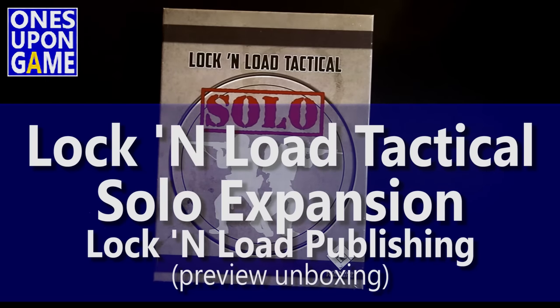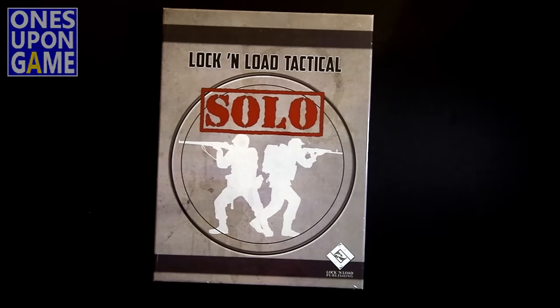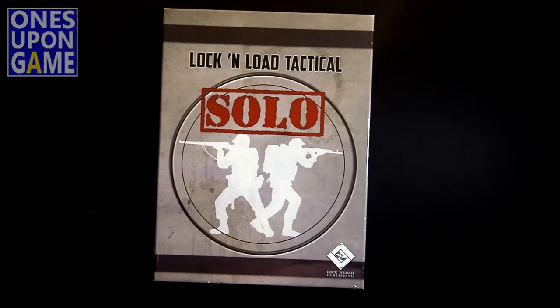This is Kevin Kitchens with Once Upon a Game, and today I had a surprise delivery: a preview copy of Lock and Load Tactical Solo by Lock and Load Publishing. This is the Solo AI for the Lock and Load series — a one-size-fits-all license from Academy Games for their excellent Conflict of Heroes Solo AI expansion for Conflict of Heroes, the Eastern Front game. While that was tied to specific scenarios included in the Solo expansion,